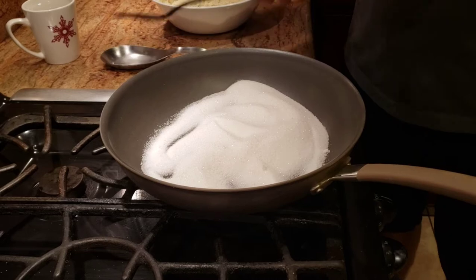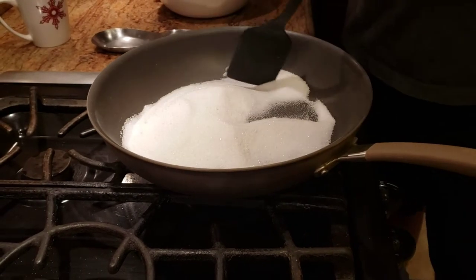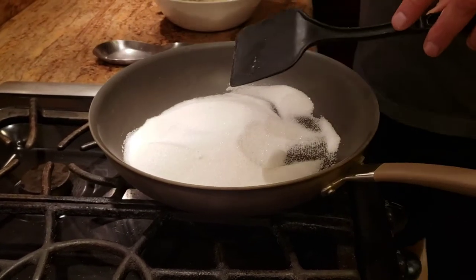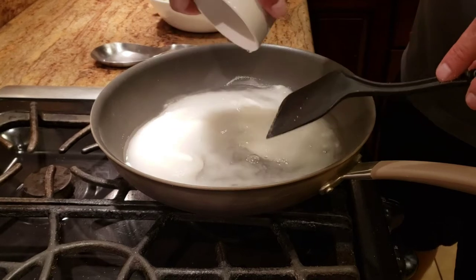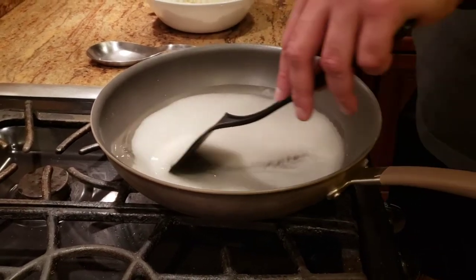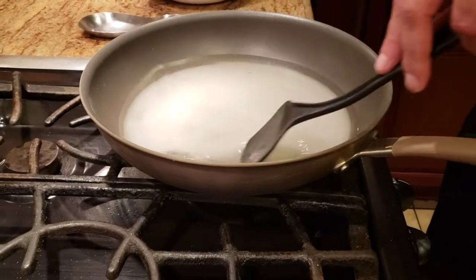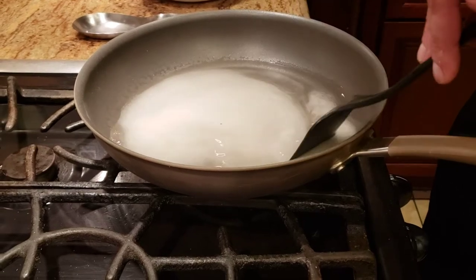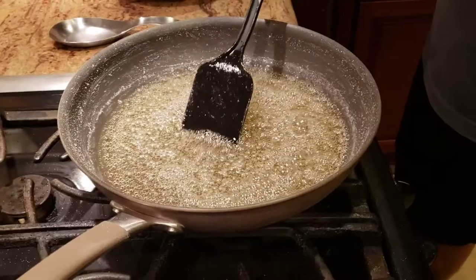The next step is to make the chashni, which is sugar syrup. I've taken equal parts sugar to cashew — about 250 grams of sugar. I'm adding about one cup of water and we're going to make one-string chashni. It takes about two to three minutes to cook. I'll show you how to check the string consistency once we get there.